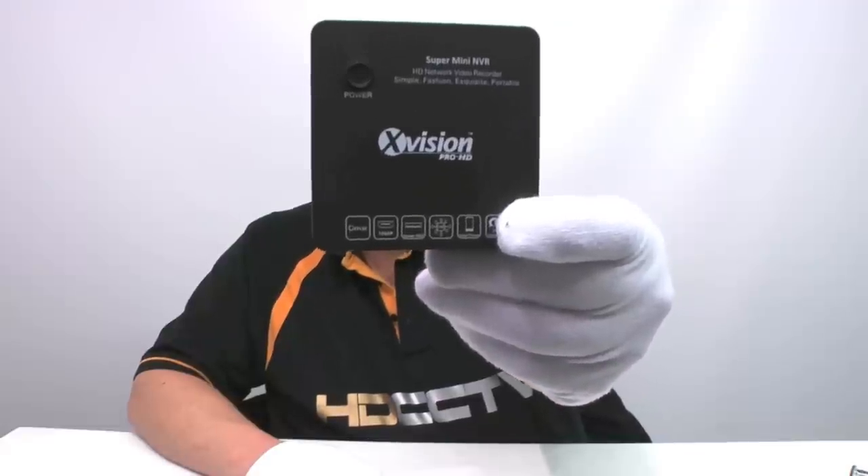Hi, I'm Colin from HD CCTV and this little box of tricks here, would you believe it, is an 8 channel HD IP CCTV recorder and encoder. Let's take a closer look.